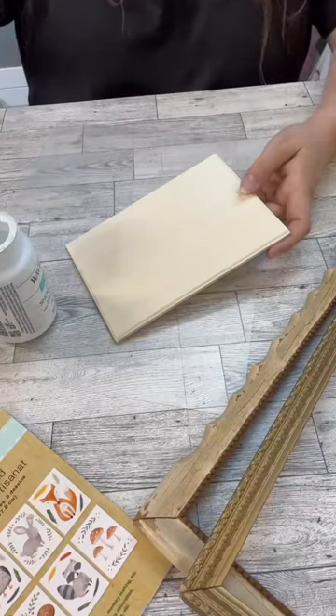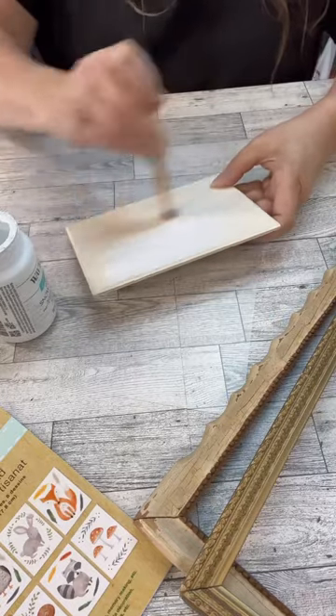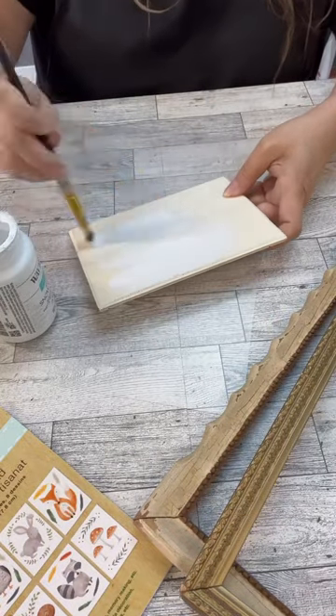Do you have any old frames laying around? They don't have to be old — they could just be something that you're not using anymore, because I have a really cool idea for them.